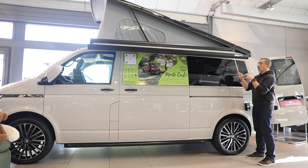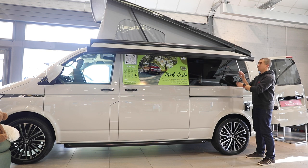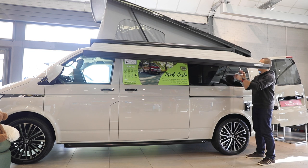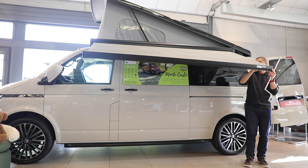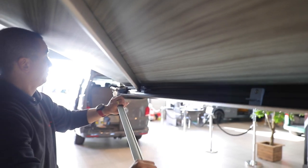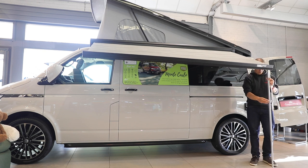One thing to be aware of is you'll need your sliding door shut at this point, and best to have your passenger door shut as well. You'll need to get this to a certain point - as you can see the front of the awning is weighing the sunshade down, so what we're going to do is take the legs out at this point. They just unclip from there. Bring those down so you've got a bit of support for the awning at the front.